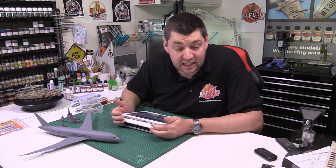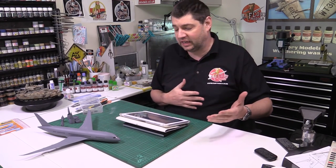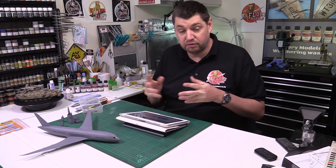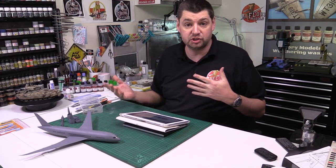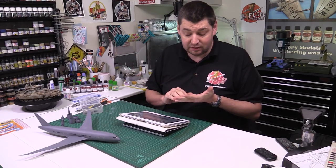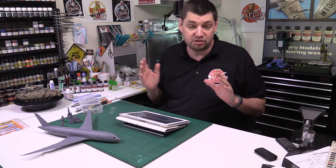Hello and welcome to Flory Models Q&A. Here we are on Tuesday the 8th of March 2016. You've got me for the next hour or so. I'll go through as many questions as I possibly can that you've asked in the forum. If you want to get any questions direct to me, always do it through the forum and through Ask Phil. And don't forget, we've also got Ask Steve and Ask Hans as well.